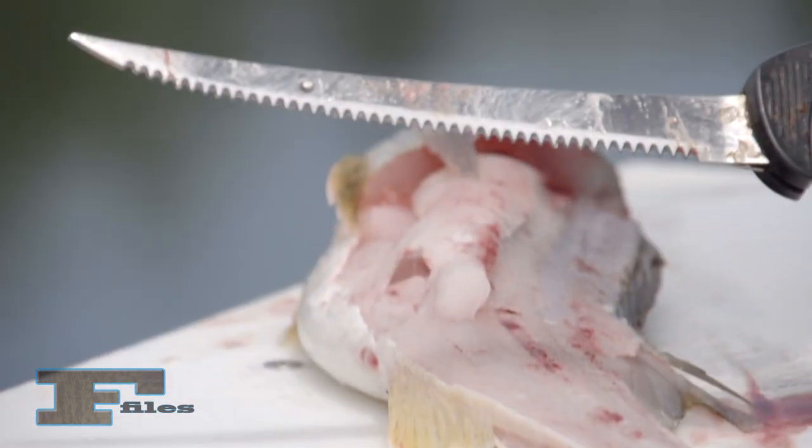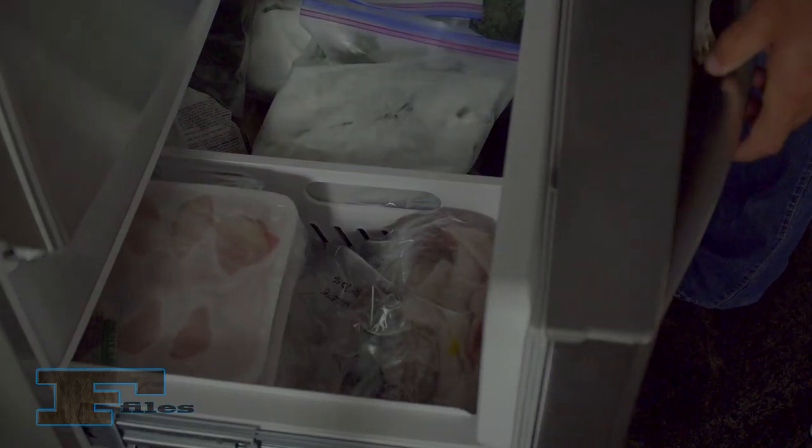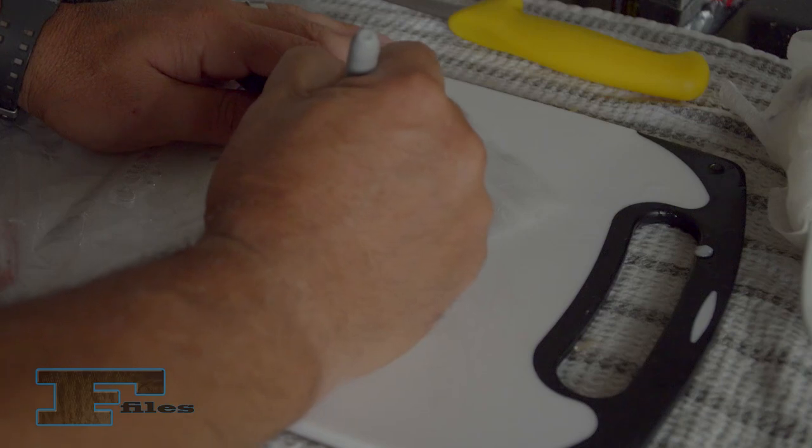If fish are not to be eaten within 24 hours, freezing will preserve their quality. To avoid freezer burn caused by air, fish should be frozen in a solid block of ice. Place fish in a ziplock freezer bag of water, seal, and place in the freezer. Marking the bag with the species and date is also a good idea.